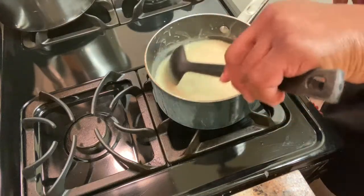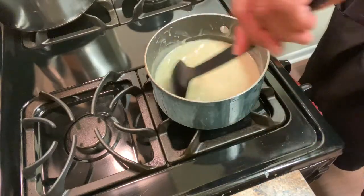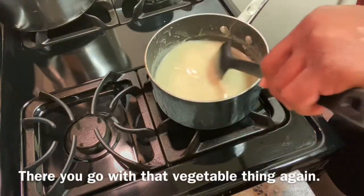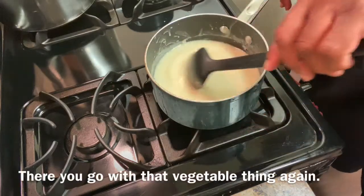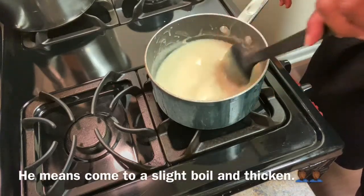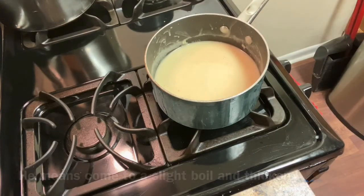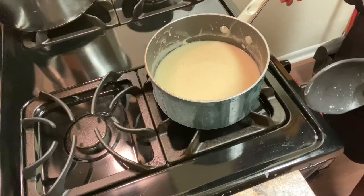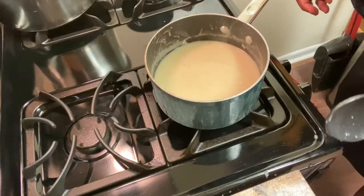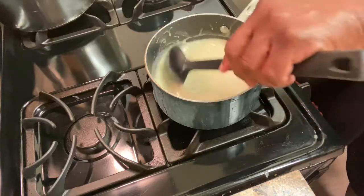It's going to thicken up just a little bit, and then I can add my chicken and my vegetables. Let it bubble. When you cook the chicken, you want to break it apart — shred it. You don't want block chicken, you want it shredded. That's the way to go.